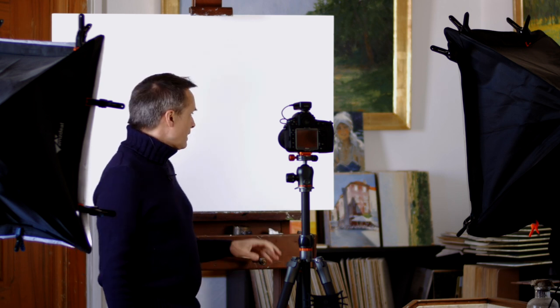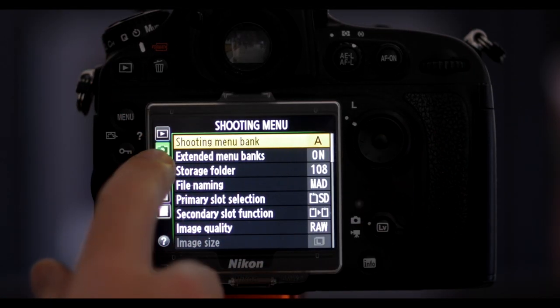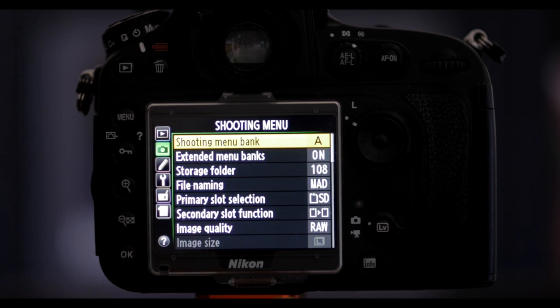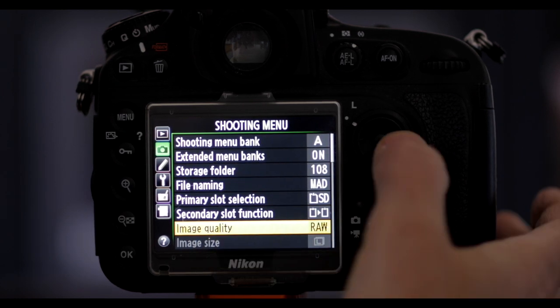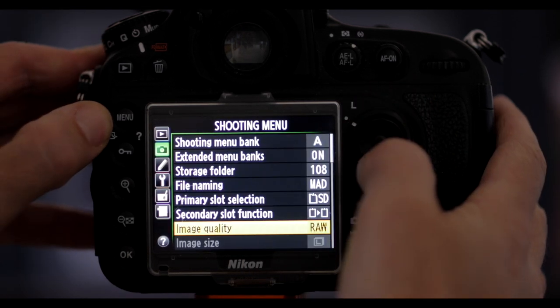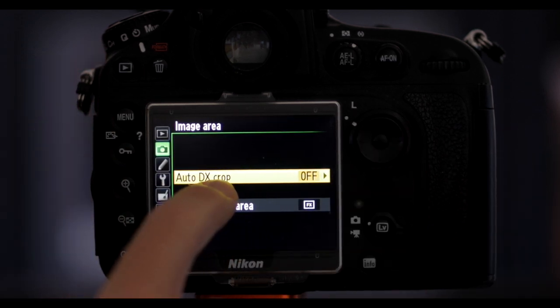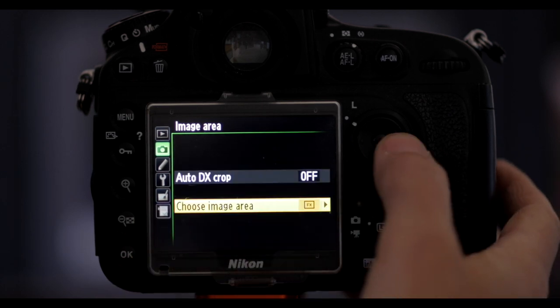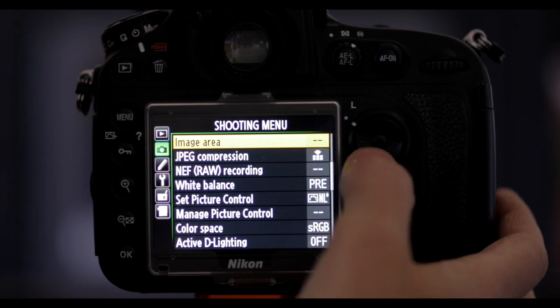Once the lights and light distribution are good, set up the camera. Go into the shooting menu — the bank is a good way of saving all these settings. The first important thing is image quality: always set it to RAW. Nikon calls it NEF. Then make sure your image area is using the full sensor — turn off the DX crop and set the image area to full frame.